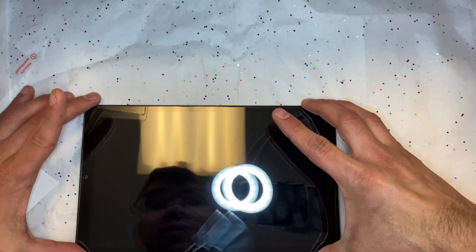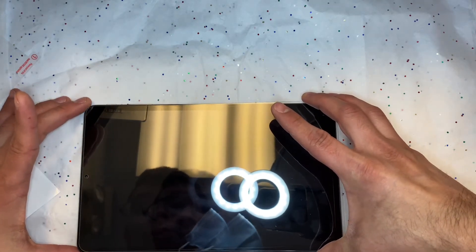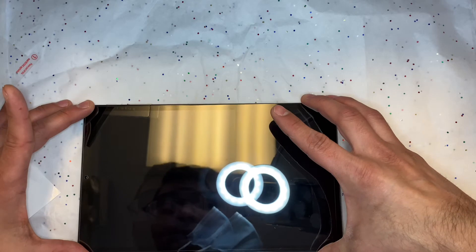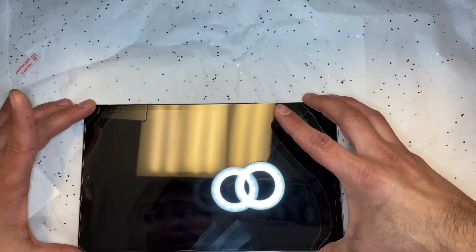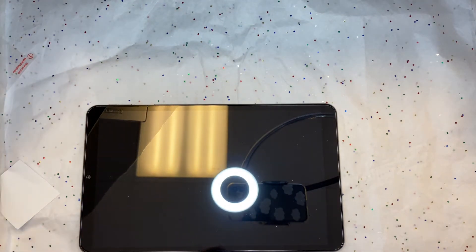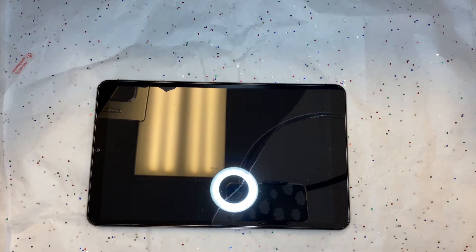You're going to use the top edge of the screen to align it. Usually, once you align the top, the rest of it will follow suit and align itself. This one does come with a cutout for the camera, but don't always trust those as they can sometimes be slightly inaccurate. Just align the top, make sure it's even on both sides, and then you can just let it drop. It moves on its own — it slides across the screen and adheres itself. You just have to let it do its thing.